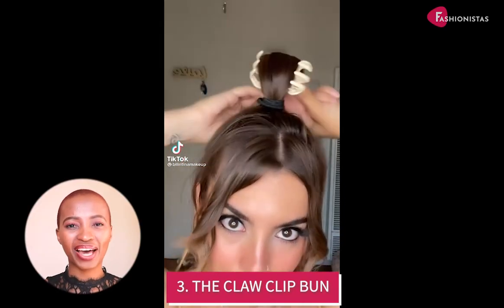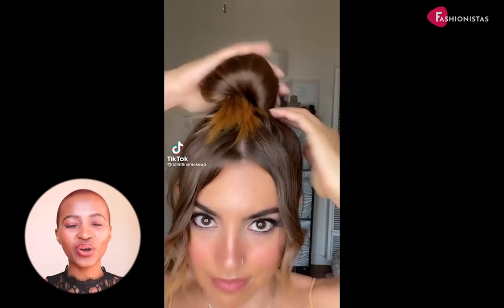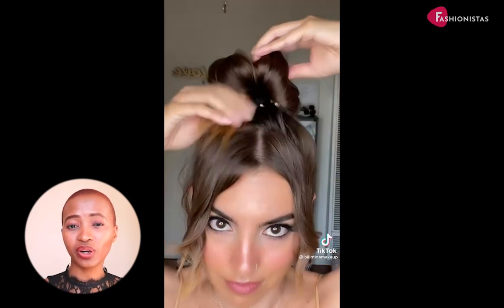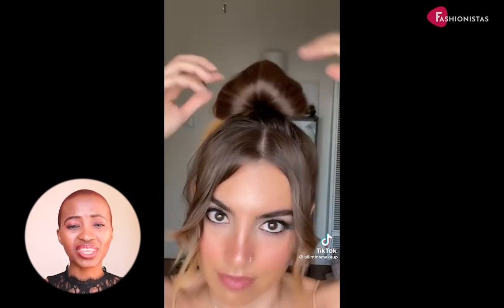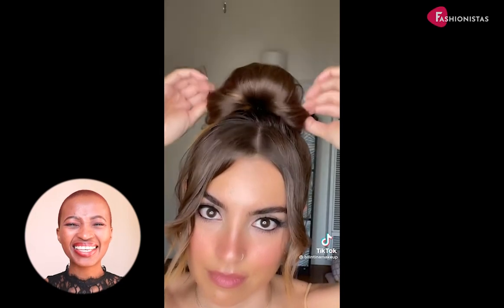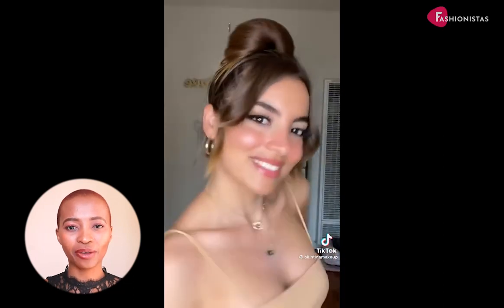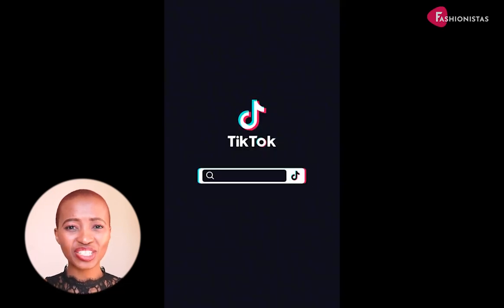The claw clip bun. Who says you need a hair tie to hold your bun? You can easily toss your hair up with the help of a claw clip. Even those with thick strands can make this look work for them. This is a great style for days when you're running late and don't have time to do your hair. Just clip your hair into a bun and secure it with a claw clip.